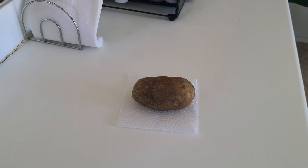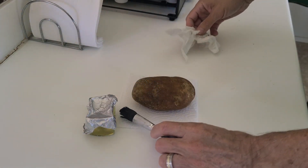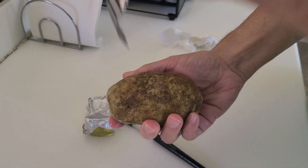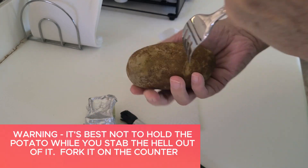Get your potato ready to be stabbed and lubed. I like to use avocado oil, but you can use any oil that you have. For better flavor, I like to stab the hell out of my spud — make sure you don't fork it like I do. You should place the potato on the counter and stab with caution.